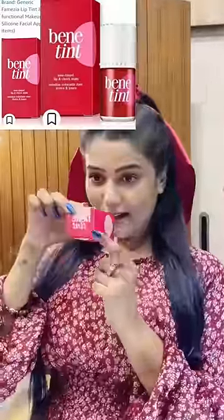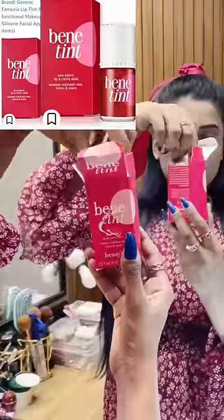Hey guys, it looks like my look in the 90s, and today I am using lip and cheek tint. This is Bennett Tint, and this is a cute pink packaging. I will copy it completely and I will also put it in ribbon.